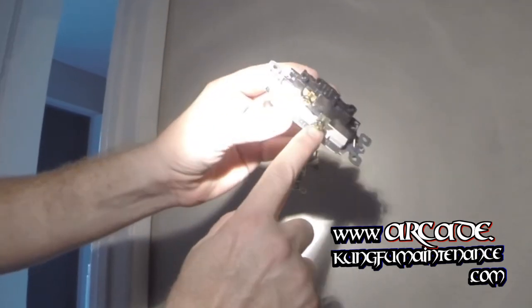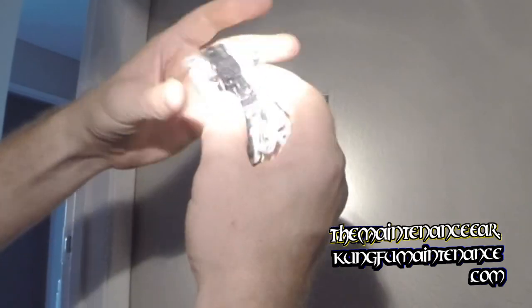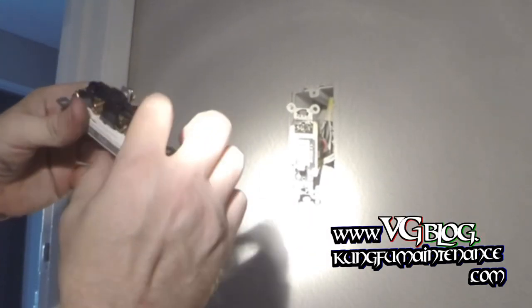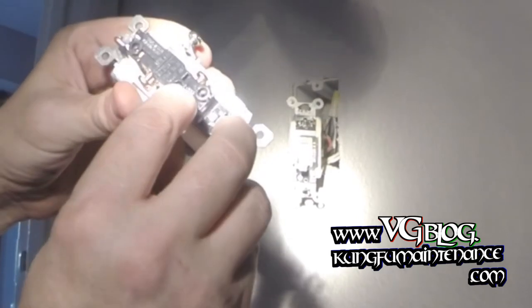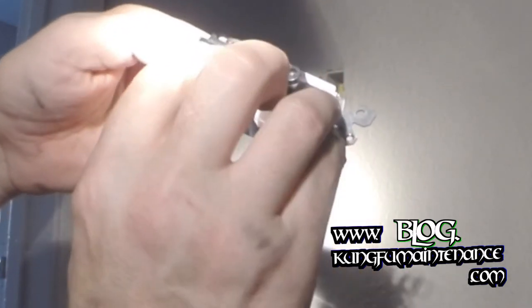This new switch also has a ground port for a ground wire — the old one did not have that. Right here is our common screw. You can see it's black in color rather than brass. You want to make sure the common wire is hooked up to that port. They wrote 'common' right in between the screws, which makes it a little difficult to tell — I believe the middle port is actually the common screw. So we're going to match that common wire to there.